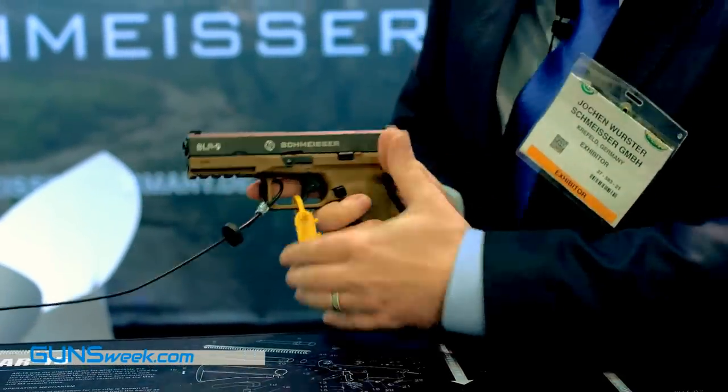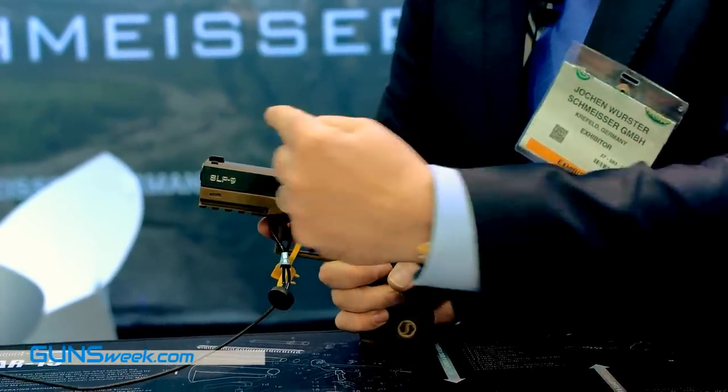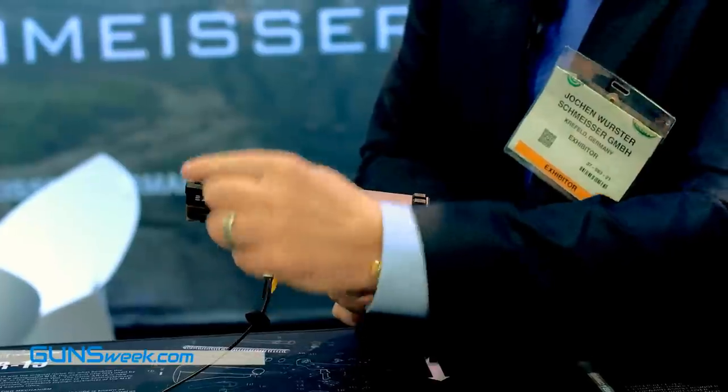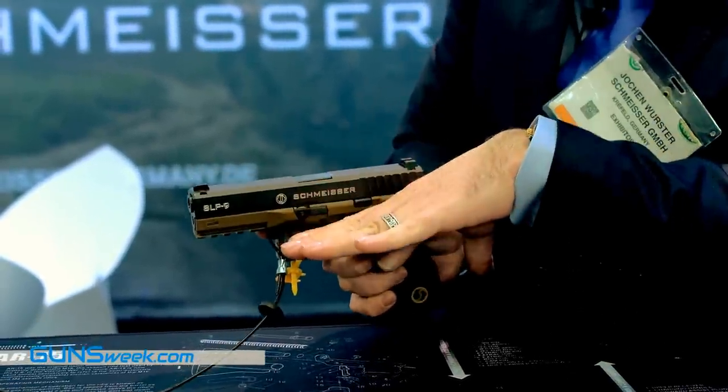Another very important point is that it has a true steel sight, which can easily be exchanged with any kind of sight you may want to add. It uses normal standard dovetails.